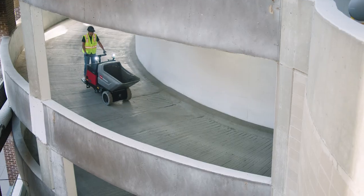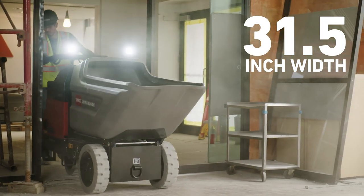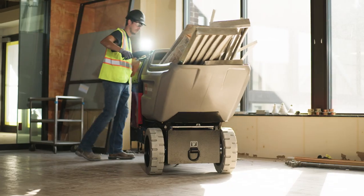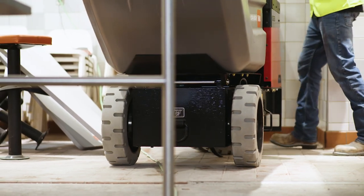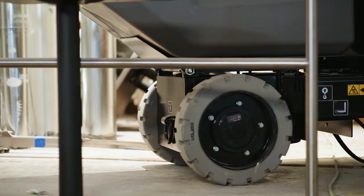The Electric Ultra Buggy's narrow width is a great match for hard-to-reach spaces. The two independently controlled drive motors offer zero-turn maneuverability, while the non-marking tires make it ideal for indoor construction.